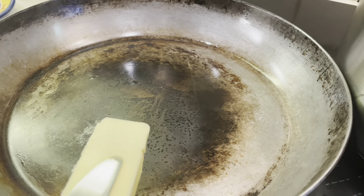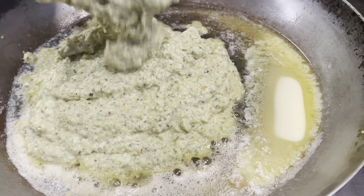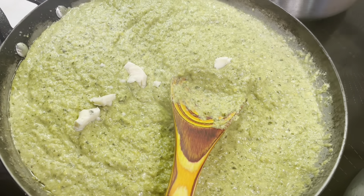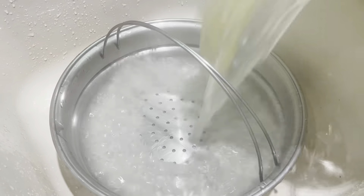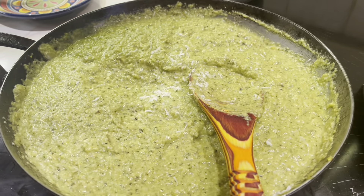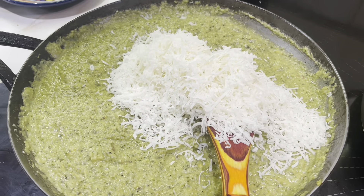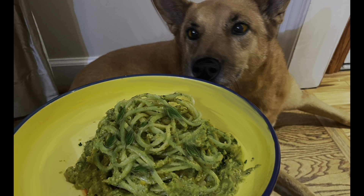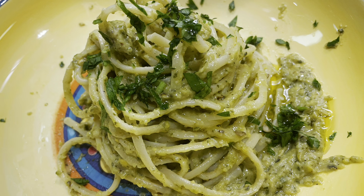Once the peppers look like this, my dad's gonna peel the skin off. Then we're gonna cut it open and remove all the seeds. Then we're gonna add our seven poblano peppers into a blender. We're gonna cut up our corn — we used about five pieces of corn for the sauce and we're gonna add that into the blender. We're also gonna add four garlic cloves and about a cup of half and half.